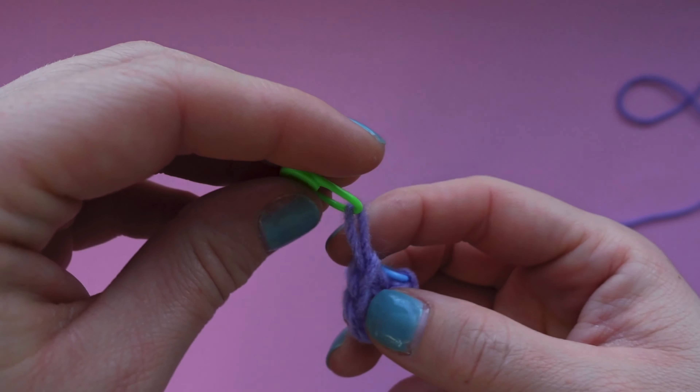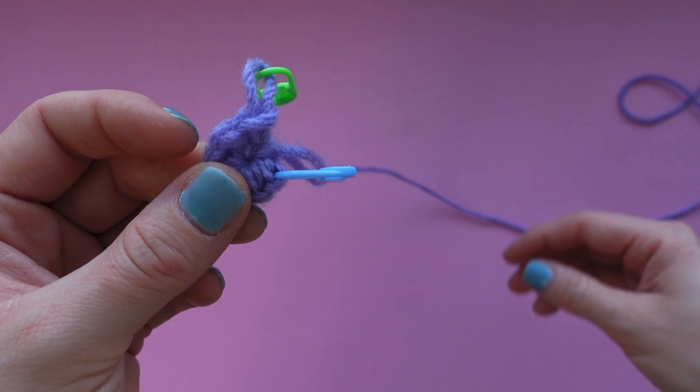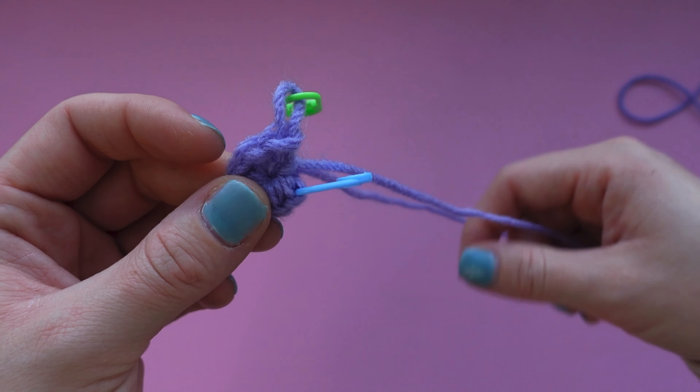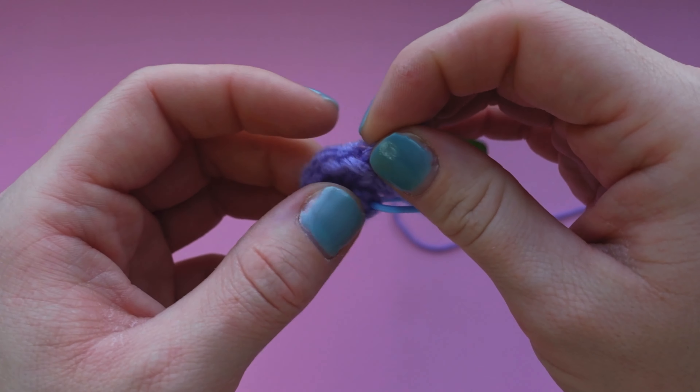The green stitch marker is marking the loop in which you're going to place your crochet hook to start working. You can see that you can actually tighten and loosen this loop by pulling on the string that's attached to the ball of yarn.